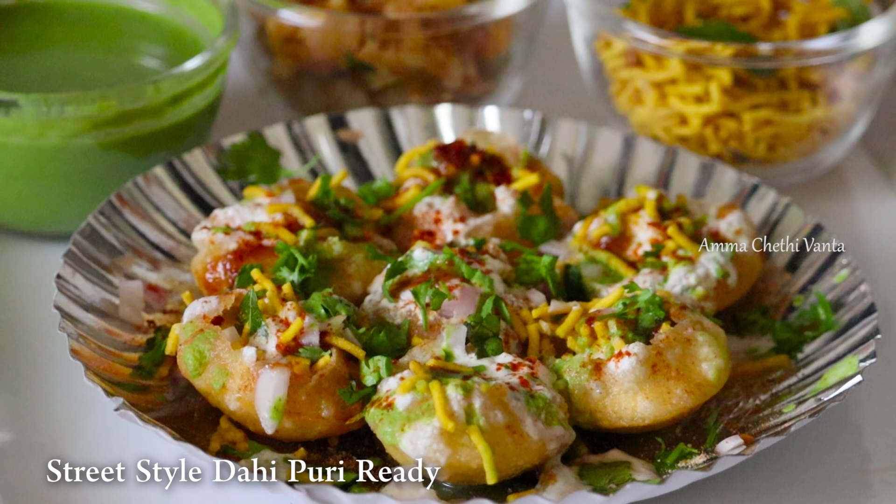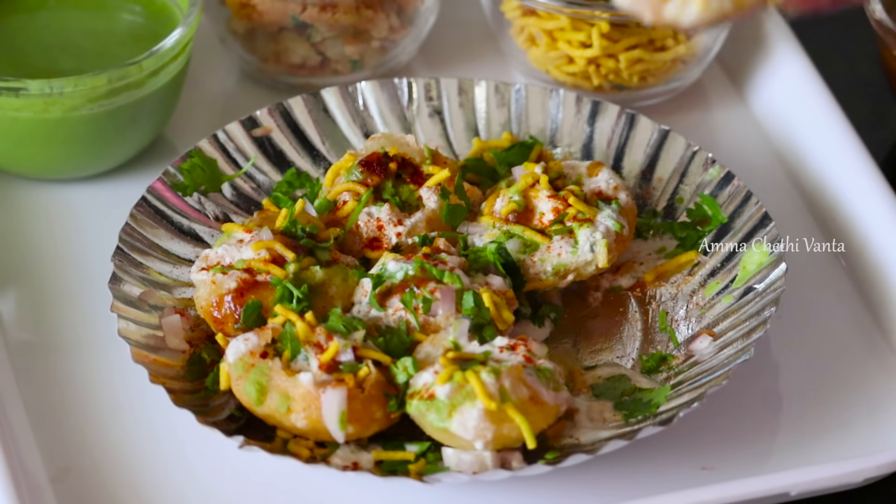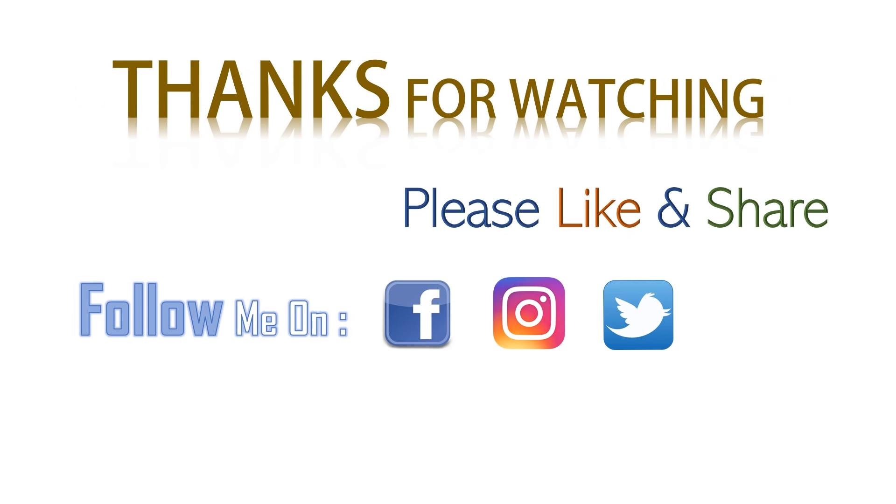So the Dahi Puri is ready. Please try the Dahi Puri and comment on the video. Please like this video, share it, and subscribe to our channel.